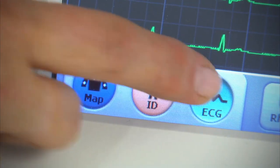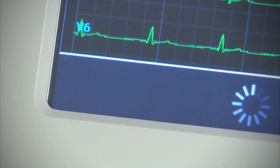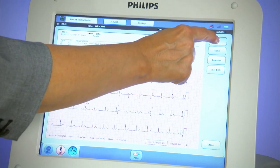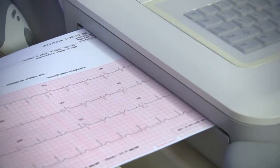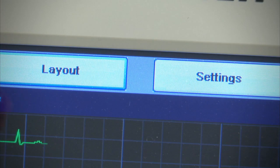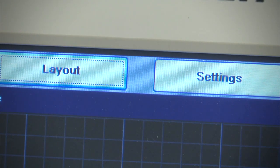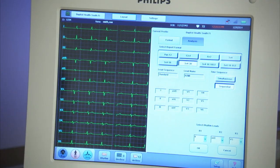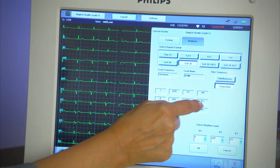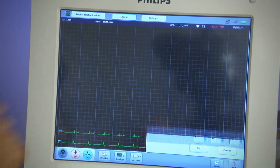The default layout of the 12-lead ECG when it is printed is configured in the cardiograph. For example, the configuration may default to a standard 3x4 with a single rhythm lead 2. However, that can be changed on the fly with the current ECG being taken if desired without changing the default settings in the cardiograph. For example, to change the print layout to 3x4 with three rhythm leads 2, AVF, and V5, touch Layout and select Report Format.